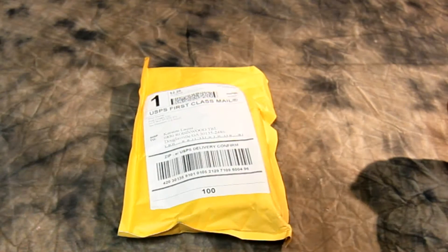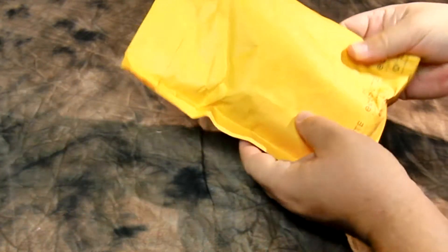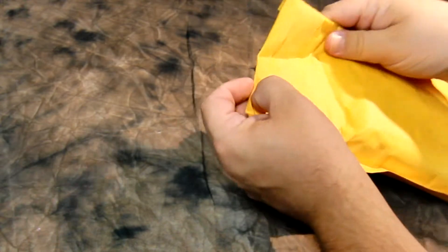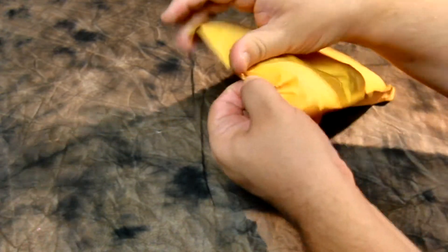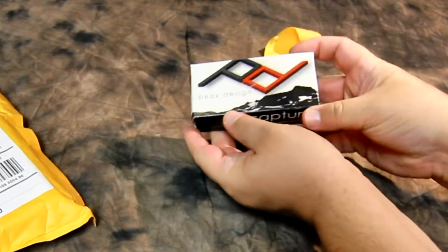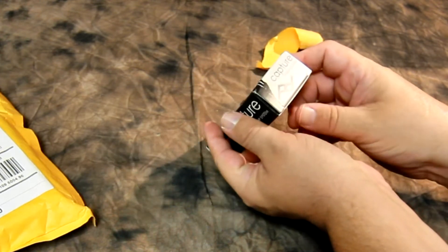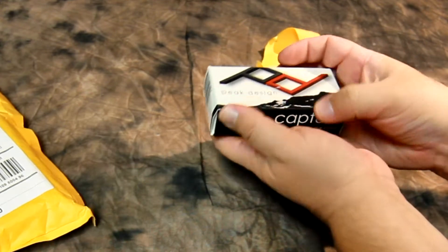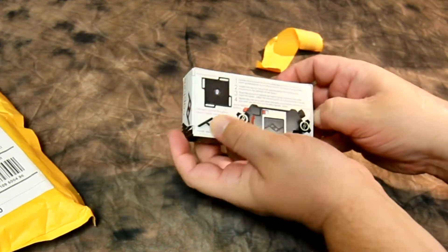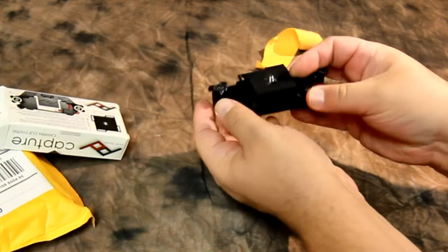I got this little package here, and it looks kind of small, but many camera things are small. I have an inkling of what it is since this came from California — it is actually what I supported on Kickstarter. It is the Peak Design Camera Clip System, and it does look a little banged up from the shipping, but it is designed to take a beating. Let's take a look and see what we got here.